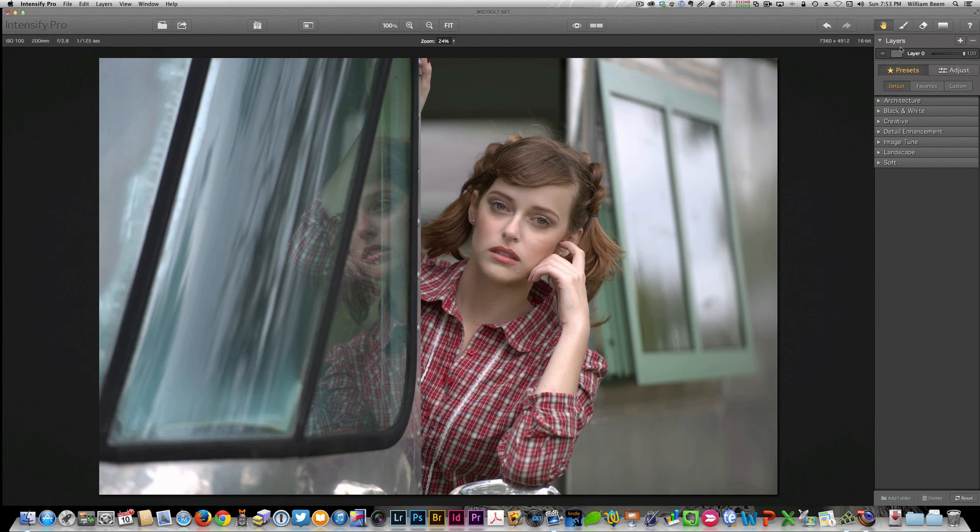There are also layers available. By default you start off with one layer, and if you want to you can just hit the plus button to add another layer, and there's a layer mask along with it. Not only can you apply all of these effects globally through the image, but if you want to do something selectively, those layer masks and the brush and erase tool will let you take care of that.